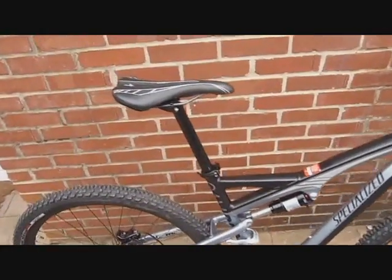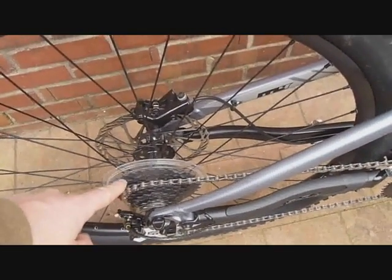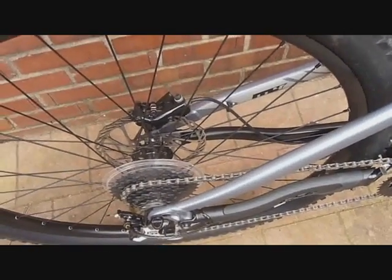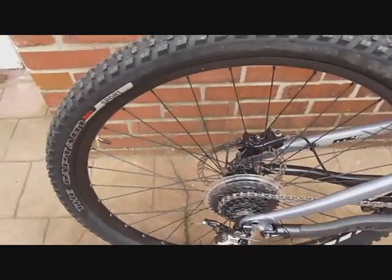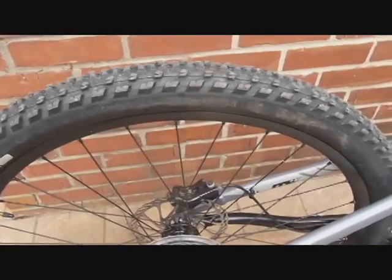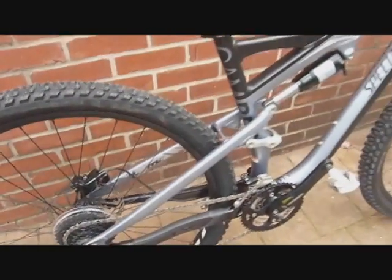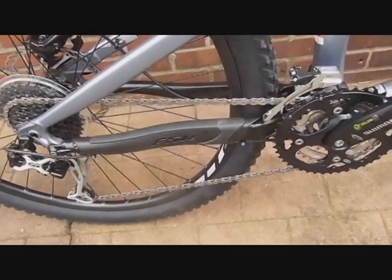Onto the rear of the bike — this is the Shimano HG30 cassette and the Shimano XT rear derailleur. This is the one spec we chose to upgrade right out of the box. We feel it's a good upgrade — it lightens up the bike a little bit, and more importantly really improves the shifting. Here's our Specialized chain stay protector and a nice view of the XT rear derailleur.